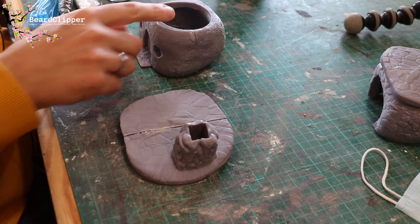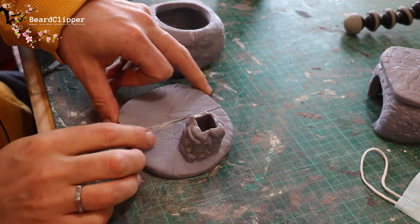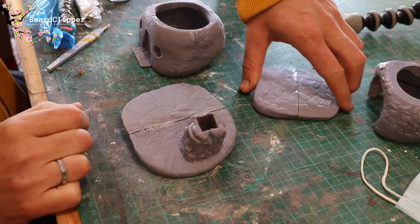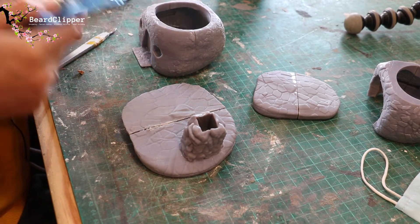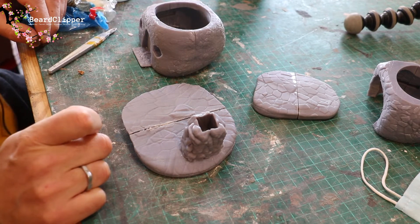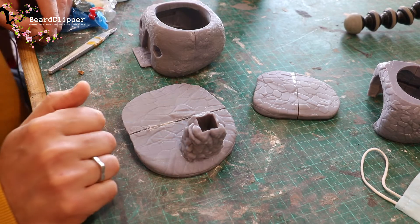So I've glued these together and this one here has quite a bad gap. I had a little bit of a play around before starting filming but I'm going to need to use the Milliput. So what I'm going to do is mix up some Milliput, put it in here and then sculpt it in. I'll get it stuffed in and I'll bring you back for the sculpting.